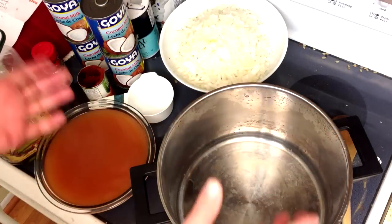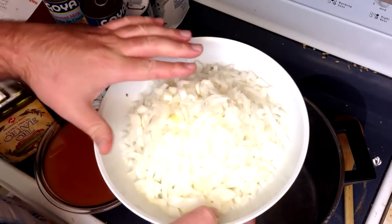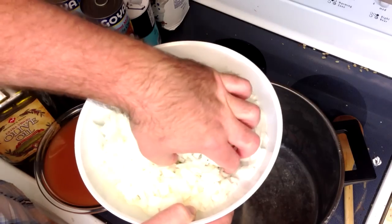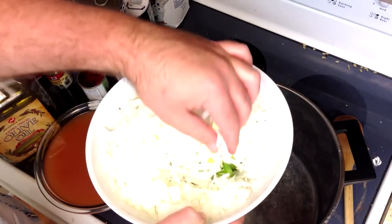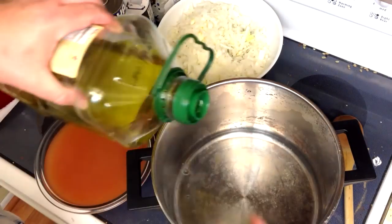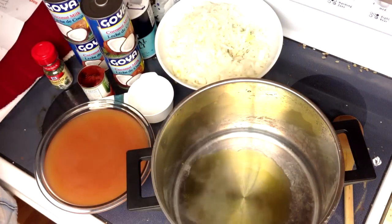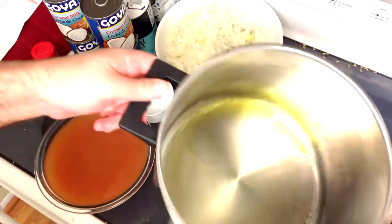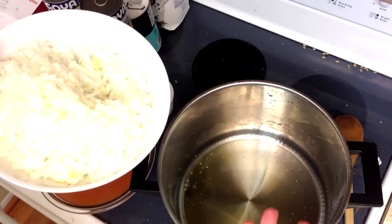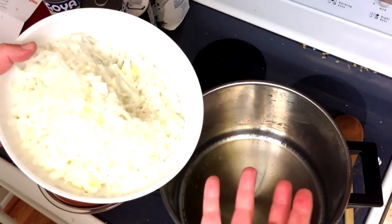This is going to start out like a lot of other soups — we're going to sauté the onions and the celery. I've got just a couple cups of chopped onion and one whole bunch of chopped celery underneath. We're going to put in a couple tablespoons of olive oil and sauté. I'm doing a big batch, so this is probably going to take me about 20 minutes. For a small one, 5 to 10. Just get them nice and translucent, soft, slightly brown — you know the routine.